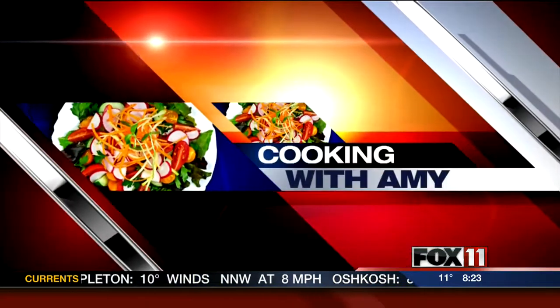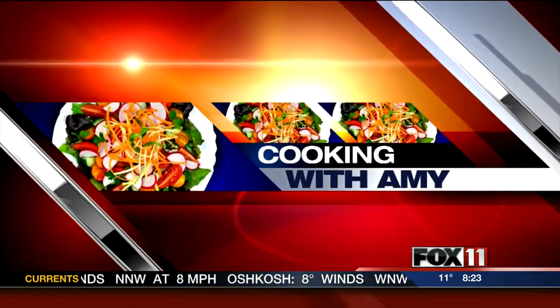Let's get cooking with Amy. Hey guys, what's for dinner tonight? Why not keep it simple, quick and easy and do sandwiches — soup and sandwich.